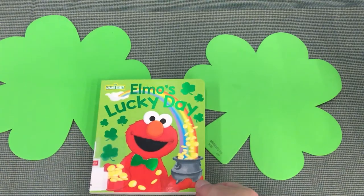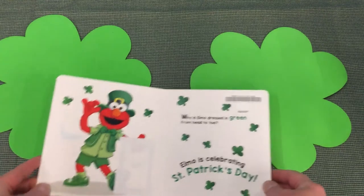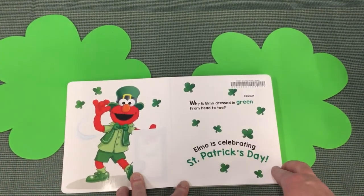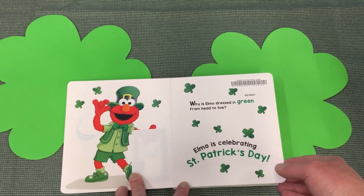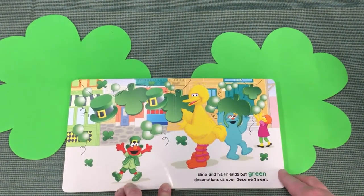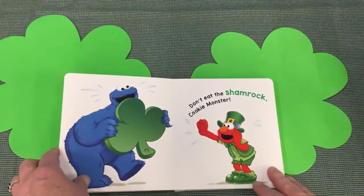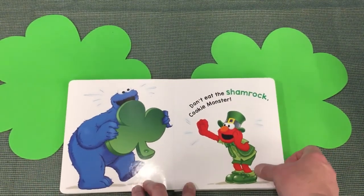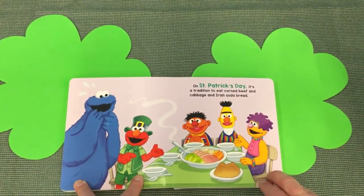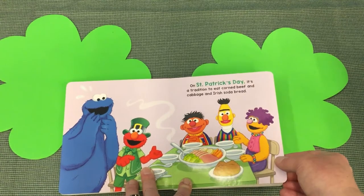Our next story is Elmo's Lucky Day. Why is Elmo dressed in green from head to toe? Elmo is celebrating St. Patrick's Day! Elmo and his friends put green decorations all over Sesame Street. Don't eat the shamrock, Cookie Monster! On St. Patrick's Day, it's a tradition to eat corned beef and cabbage and Irish soda bread.